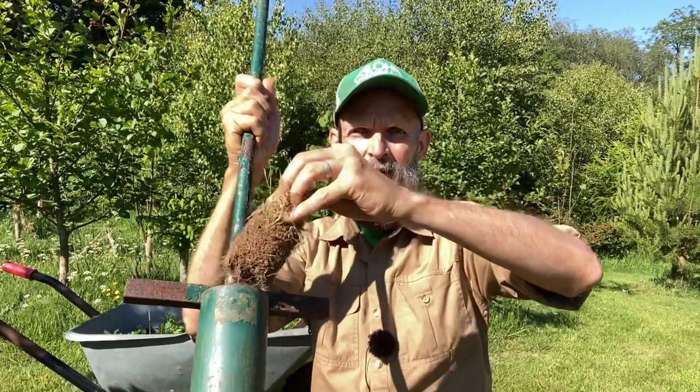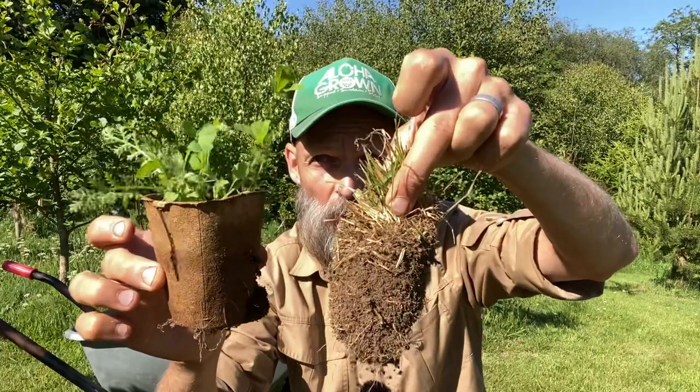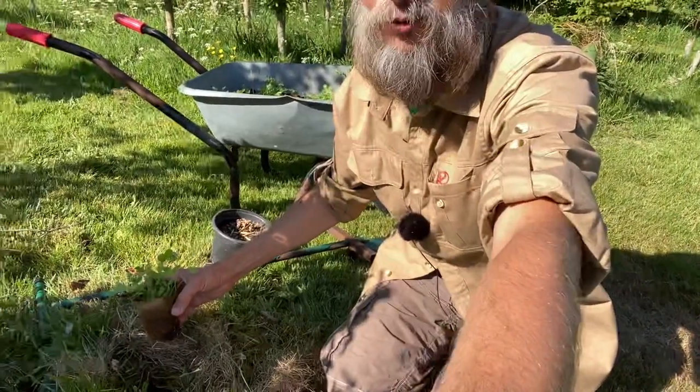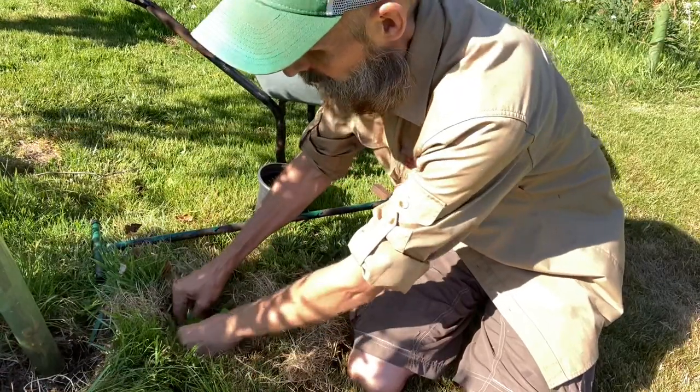What you do with this is you stick it into the ground, twist it, and it cuts a little piece of turf out. It's a bit like taking a core sample, but it's hollow inside. It cuts the turf out, and once that's taken out of the ground you've got a hole — and these plugs almost exactly fit.